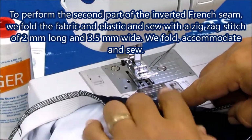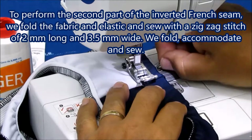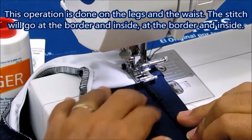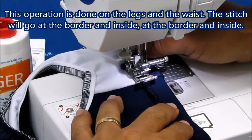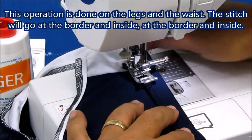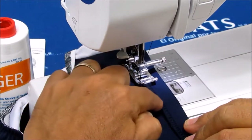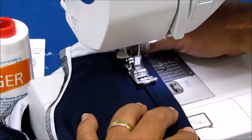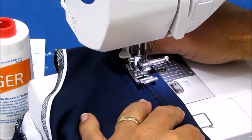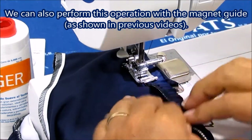To perform the second part of the inverted French seam, we fold the fabric and elastic and sew with a zigzag stitch of 2mm long and 3.5mm wide. We fold, accommodate and sew. This operation is done on the leg and waist. The stitch will go at the border and inside, at the border and inside. We can also perform this operation with the magnet guide as shown in the previous videos.